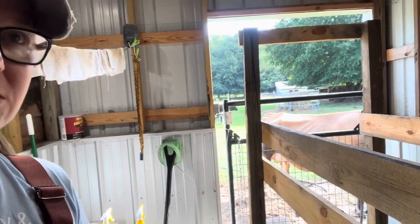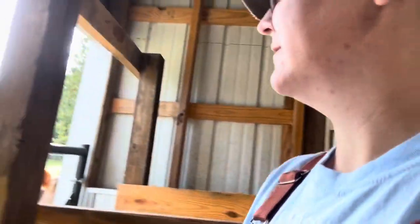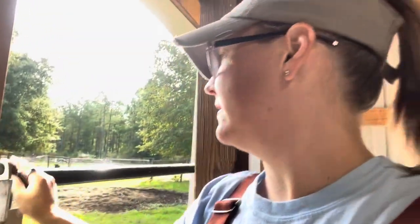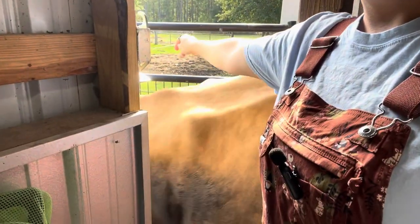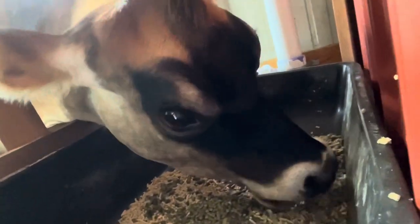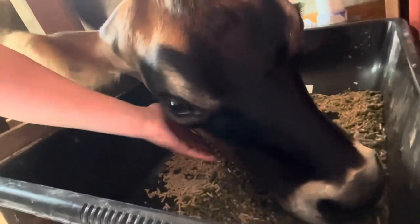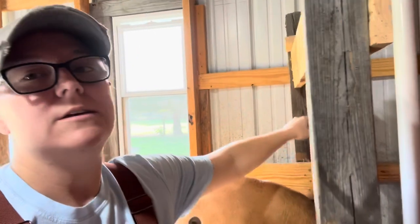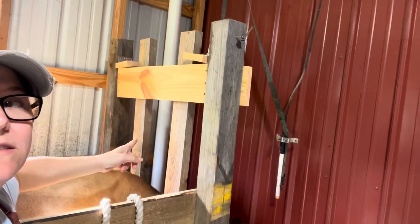She is right here waiting on us because she hears me talking. Let's let her in. Good morning, Miss Eleanor. She says good morning — she's a sweet girl. I better quit talking and start milking because she will eat all of her food before we're ready. Basically, I just close her head in the stanchion here so she cannot back out while I am milking, because that might have happened a couple of times.